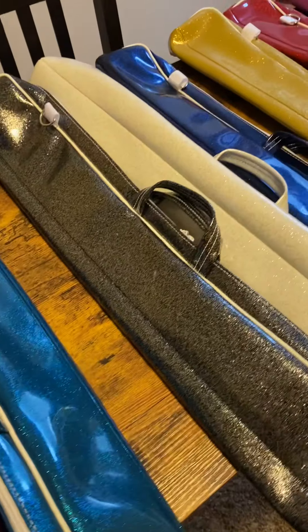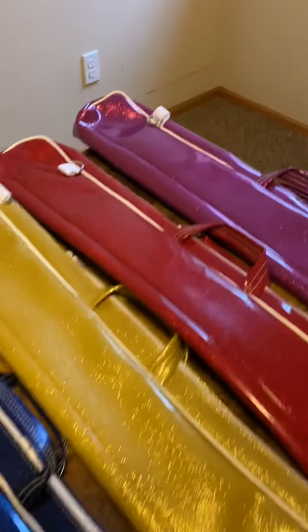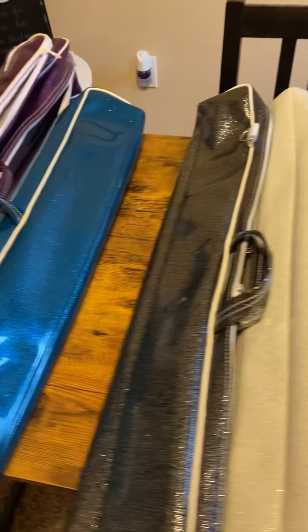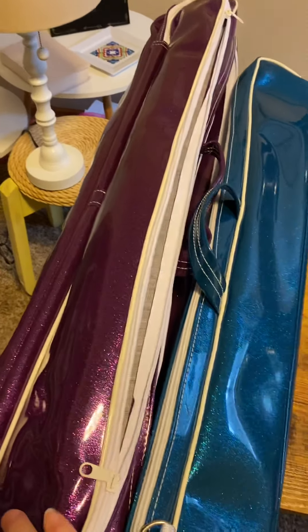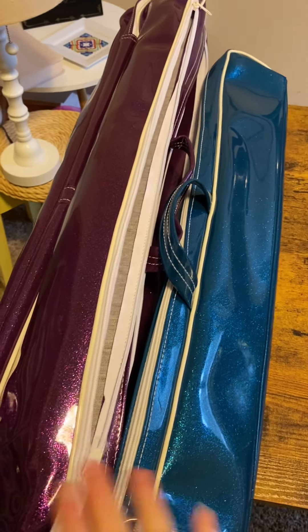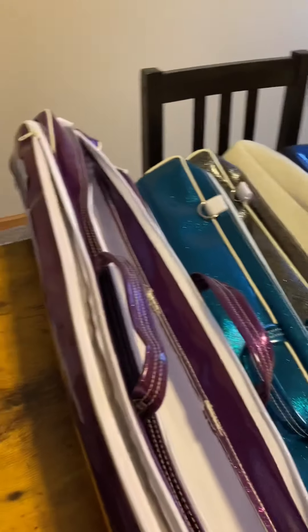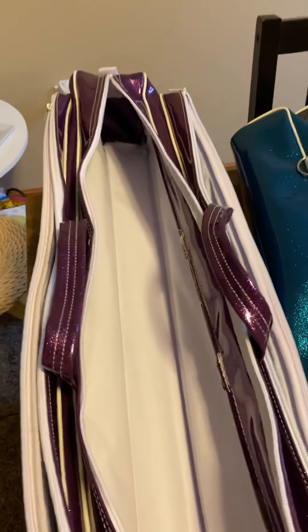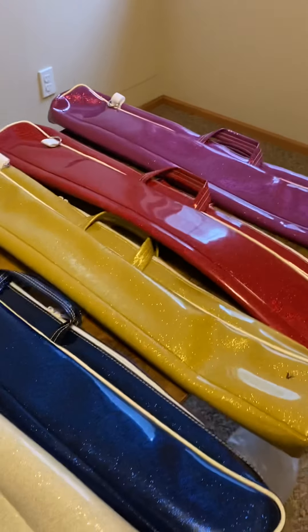So I always recommend to my students: start with a sparkle standard — so one of these. And then when you have more supplies and you get a little bit bigger, move up to the pro case. Very rarely do I recommend to my students to get the deluxe case, just because I think there's a lot more bang for your buck in the pro case. So those are the cases and the colors. I hope that helps you in making your decision.